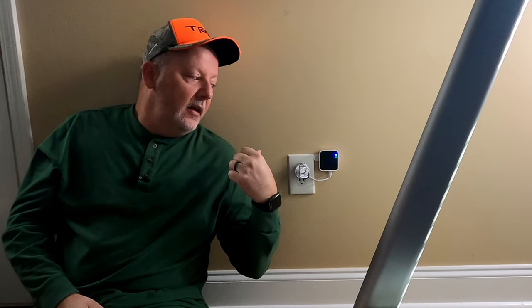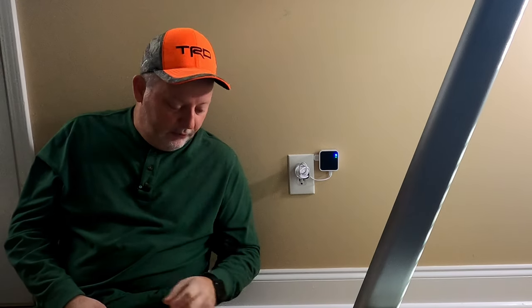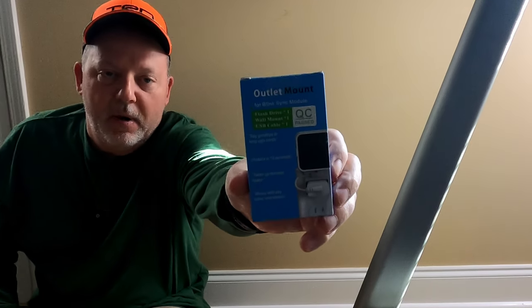You got to have it close to the cameras, so I just stuck it in an outlet down here and pretty much forgot about it. And it looks terrible on the wall. I just got a 3M command strip, and I was down there walking on the treadmill and I looked on the wall and went, good Lord, that looks terrible. So I started looking around and I found an outlet mount for the Blink sync module.